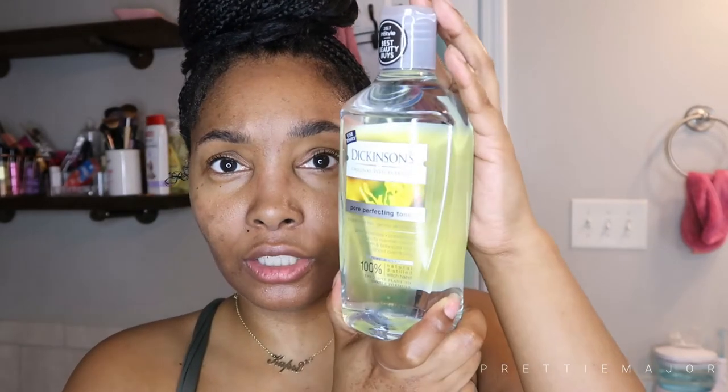I bought this off Target — just looking for things that could get rid of these dark spots. After that I'm going to go in with my Essia. Then I'm going to use the Dickinson's Original Witch Hazel Pore Perfecting Toner, also from Target, with these little cotton pads. And then the last step is my Clinique iD moisturizing lotion — it's almost time to get another one.